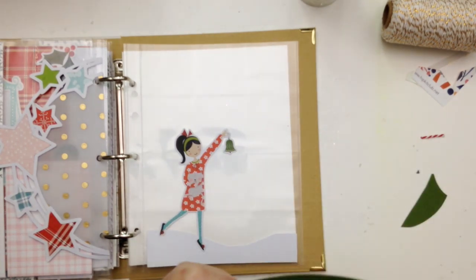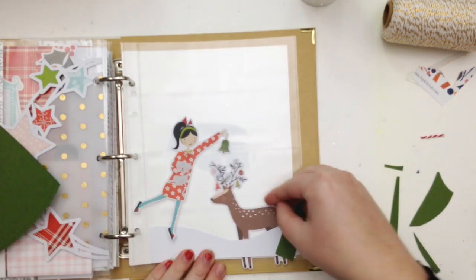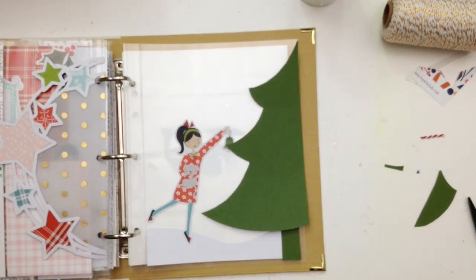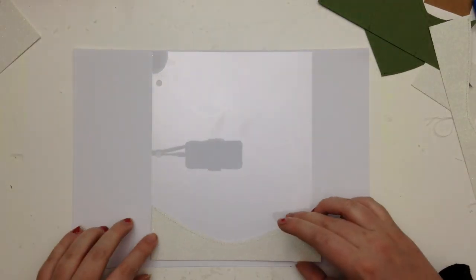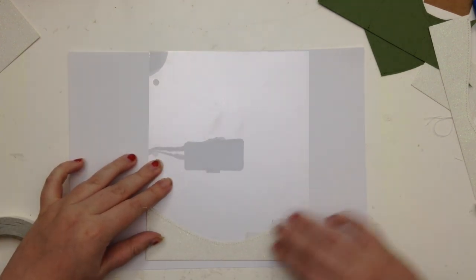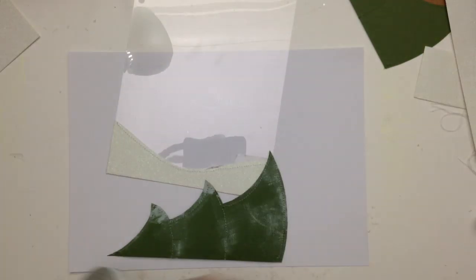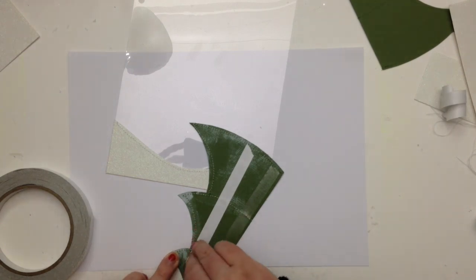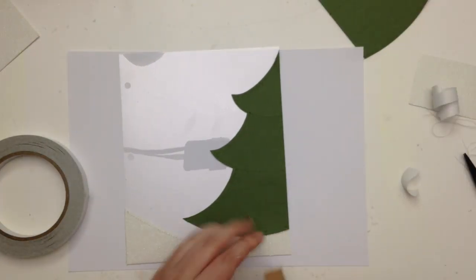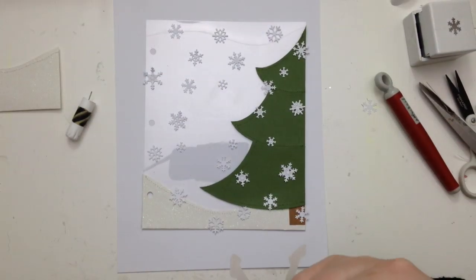I've had this page in mind since I started the album. I wanted to create a few see-through pages and set a scene, because I've been tasked to use my favorite things — and my favorite thing is creating scenes in my crafting. I'm creating a little snowy scene with a sticker of a girl hanging a tree ornament and holding a cat, which is just adorable. When I fill this album with photos, it will be around the day we put our tree up, so this page fits nicely.